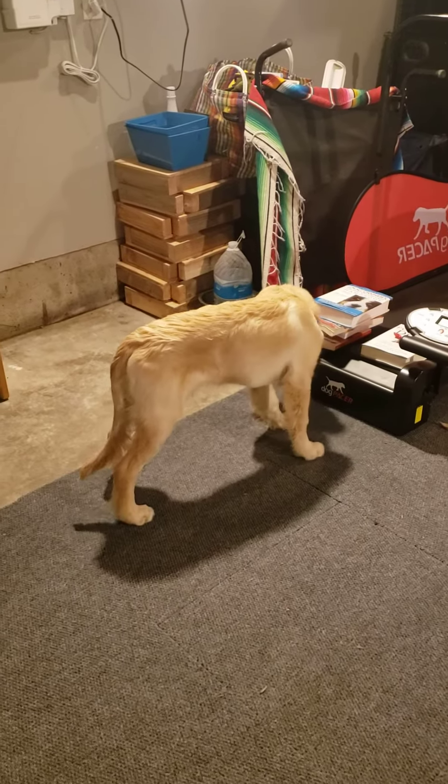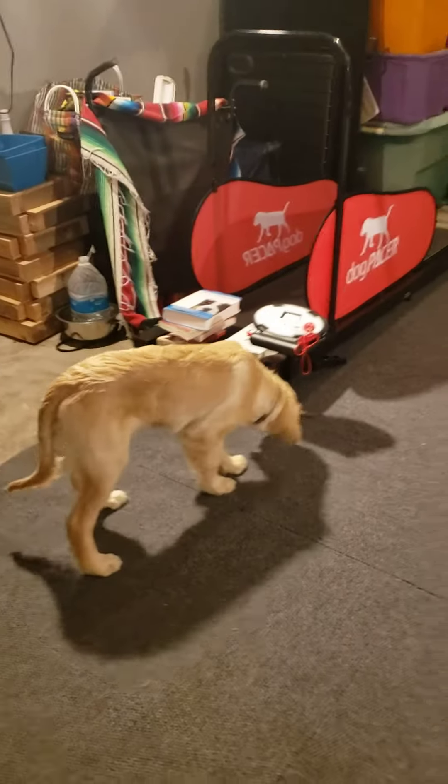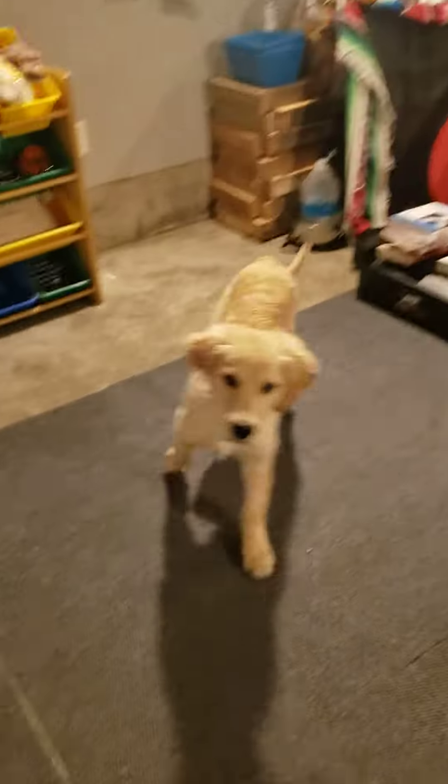Okay, so here we go. This is how I start. I start with a squeak tennis ball so that I keep them engaged. I have a pocket full of treats.